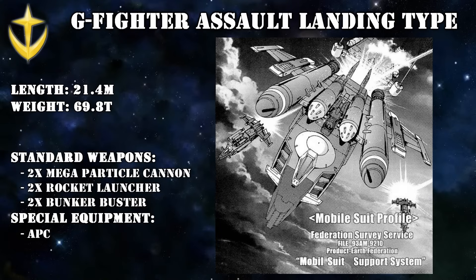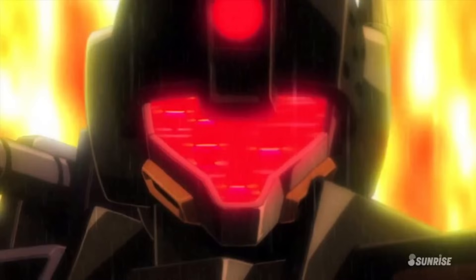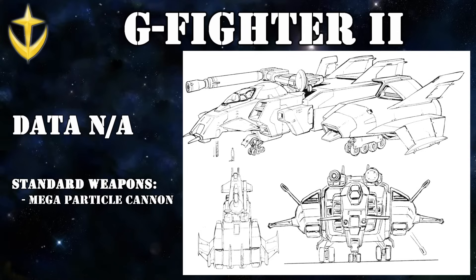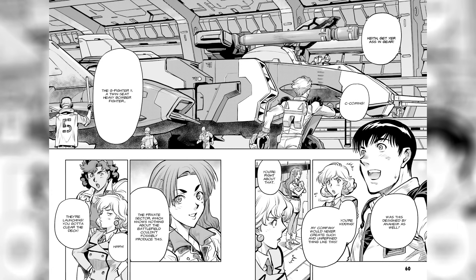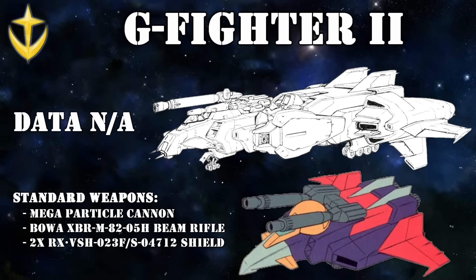Its only downside was its high fuel consumption, meaning long flights were impossible. And finally we get to the manga and magazine-only variants of the G-Fighter, so make of their canonical status what you want. For example, the G-Fighter 2 that appeared in Gundam 0083 Rebellion: after the failure of the original G-Fighter, the Federation apparently thought it was a great idea to make a version 2.0 that barely fixed any of the problems of the original. Essentially it was just a revamped G-Fighter made to work with the GP01 and some minor quality-of-life upgrades — a twin-seater cockpit, the A and B parts connected via a telescoping arm, and a more traditional landing gear instead of caterpillar treads.